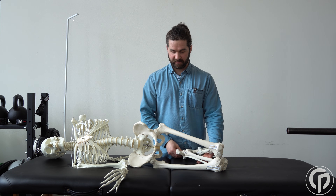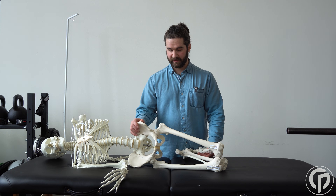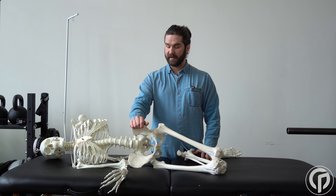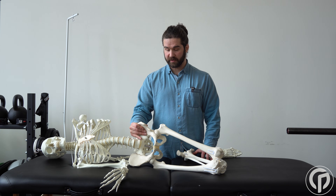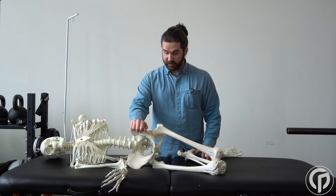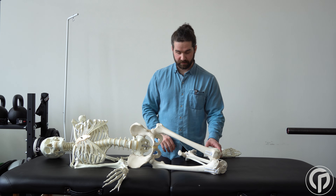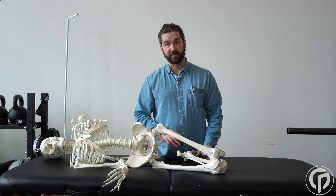When performing an Ober's test, we're going to have the legs flexed to some degree — we'll cover that in more detail in a second — and we want the pelvis to be in a neutral position. This neutral position means in all three planes: not excessively tilted forward into anterior tilt, not excessively tucked back into posterior tilt, not too far hiked up, not too far dropped down, not too far turned forward in the transverse plane, and not too far turned back. Once we have that neutral position of the pelvis and we've selected a degree of hip flexion of the bottom leg, then we can perform the test.